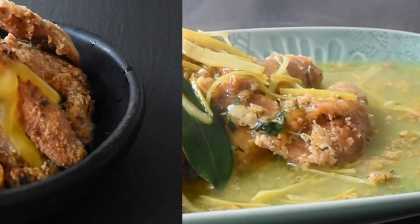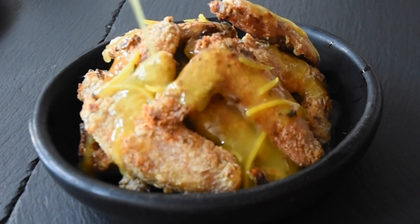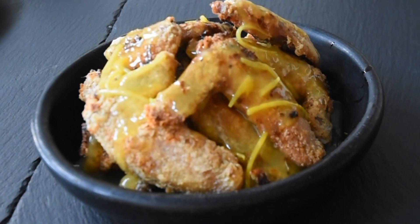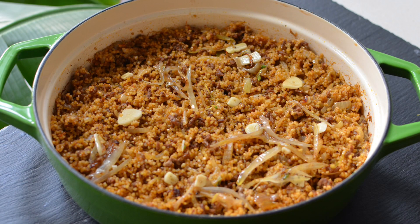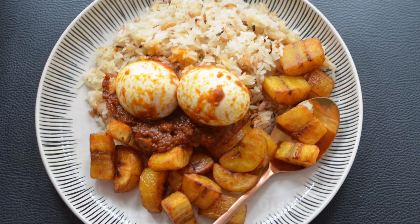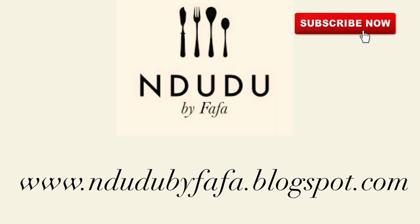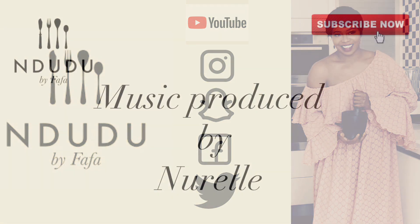This was so good that the next day I made it again for my lunch. It's something you can add to your Christmas menu — it's something different, it's a different flavor altogether. This would pair well with your jollof rice, your pilaf rice, your Nigerian coconut rice. I'll leave all the list of ingredients and measurements on my blog NduduByFafa.blogspot.com, so do check it out. I'm on Facebook, Instagram, Twitter, and Snapchat as Ndudu by Fafa — so pass by and say hi.